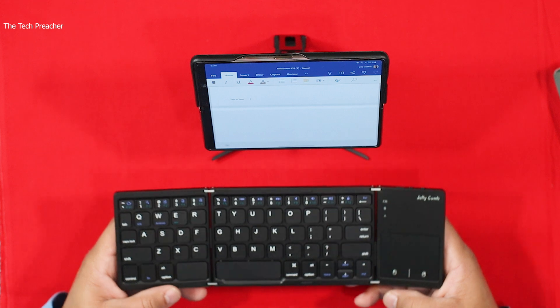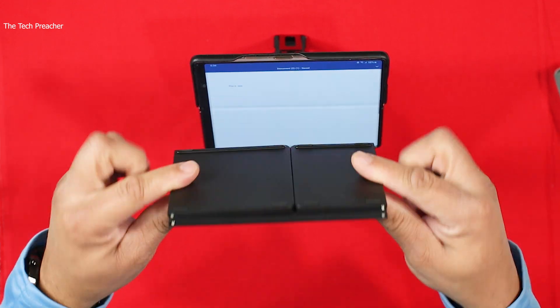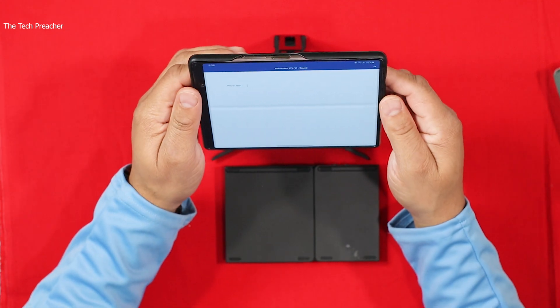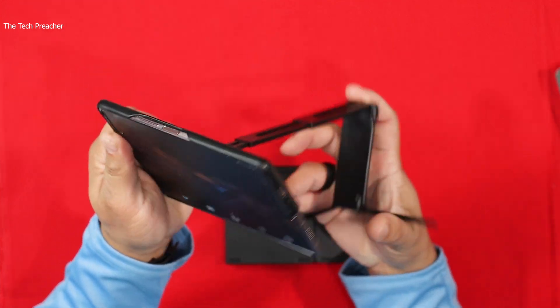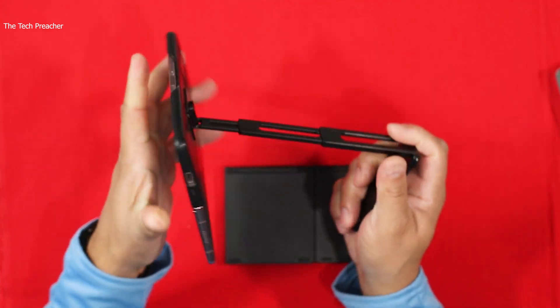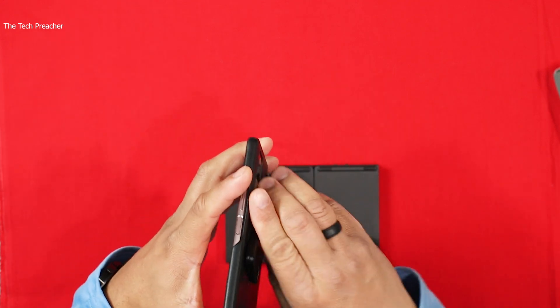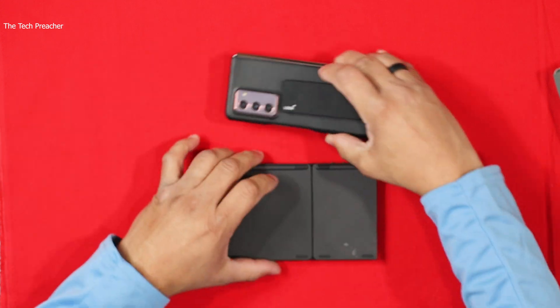Overall I like this keyboard — it's a foldable keyboard that works very very well. Now with the Galaxy Z Fold 2 and the lookout stand, I am totally portable. If you've seen the video, this is a must-have. I love this keyboard, I love this stand — nice and portable, and I'm good to go.